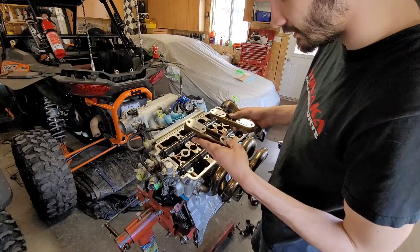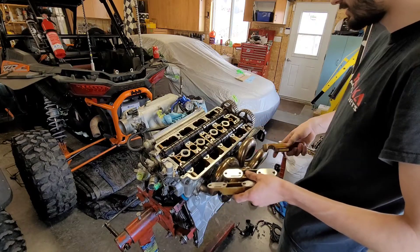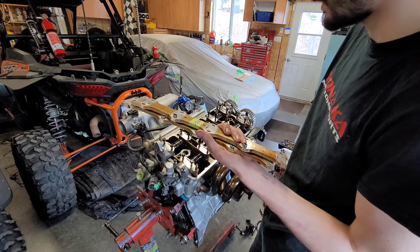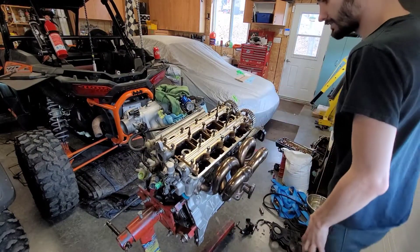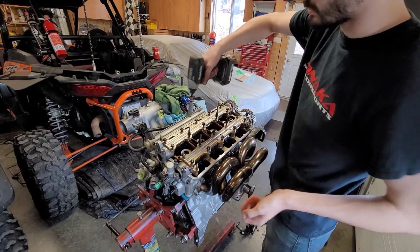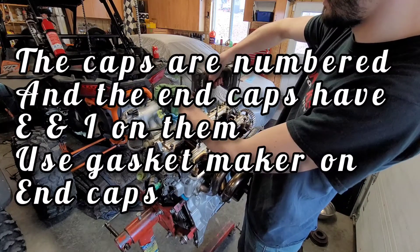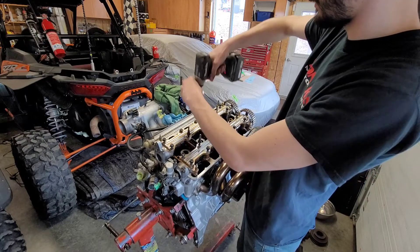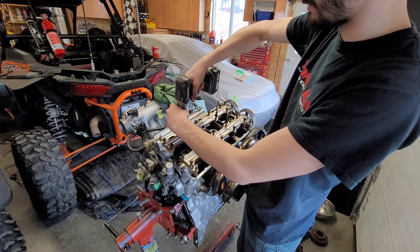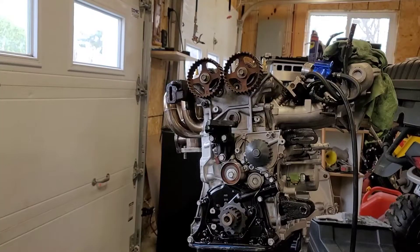Up on the inside you've got two, three, four - it's going to point towards the front of the engine. I'm a total idiot - forgot that these have to go on first. So now that those are on, we're going to take our impact and just set them in with the impact, and then we're going to actually tighten it by hand. Going from the inside out, just a little click is fine.